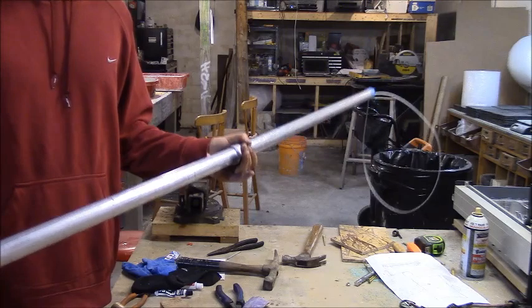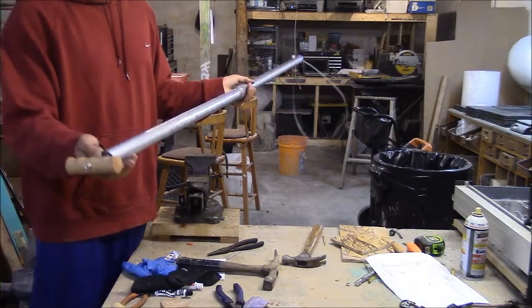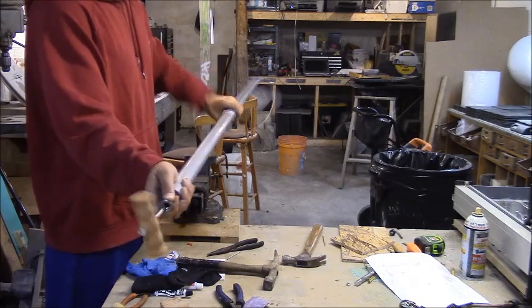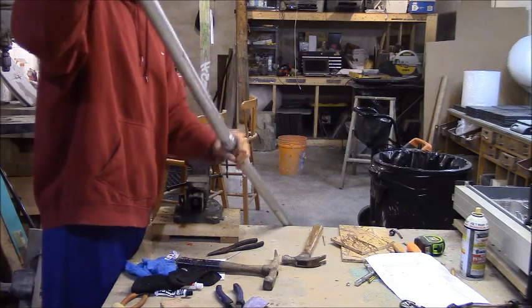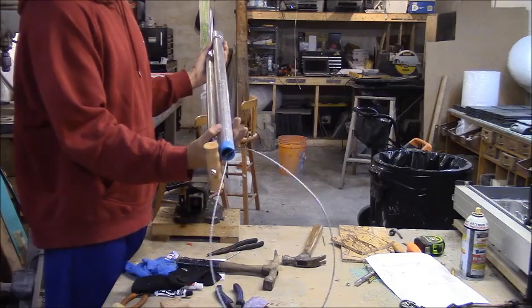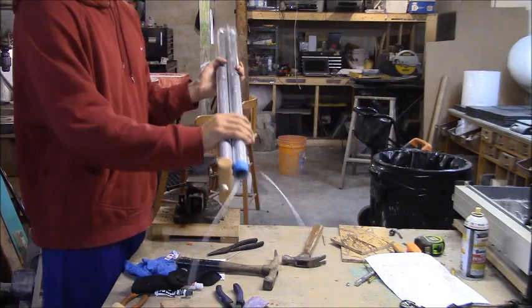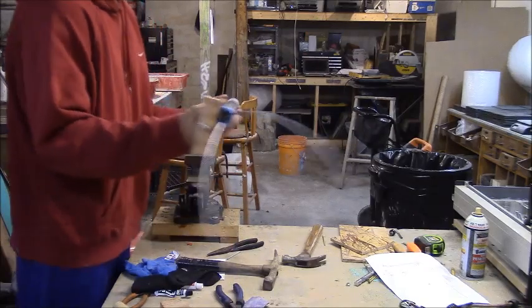The other thing to show is if you just unscrew the sections, the loop gets all tangled up and it's a pain to deal with. Instead, pull on the stopper — that releases the cable so it's not tight inside, allowing it to spin as you unthread the tubing. Break it all the way down and your loop isn't twisted up. When you spin it back together, do the same thing — pull on that stopper and make sure the cabling is spinning freely inside. There you have it, a collapsible catch pole, and pretty cheap to make.